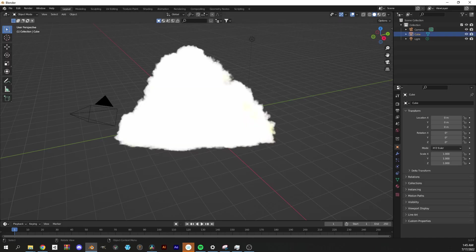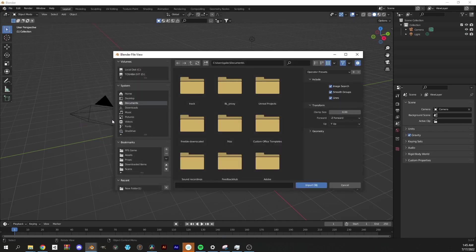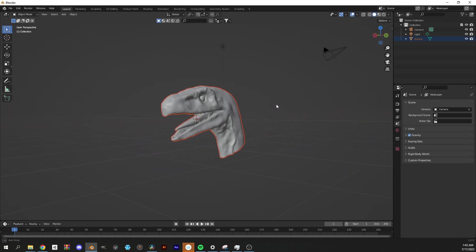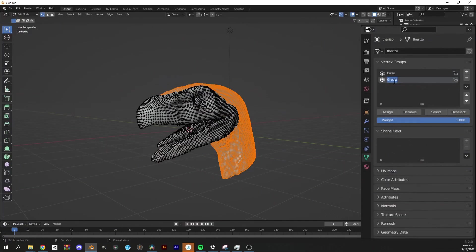Now we're actually going to delete the default cube, bring in your new mesh. This next part is technically optional if you don't want to add feathers, but this model does have them, so I'm going to give it to them. Select all the faces that will be feathered and create two vertex groups — one will be the base skin, and one will be the feathers. Assign the selected faces to the feathers group.